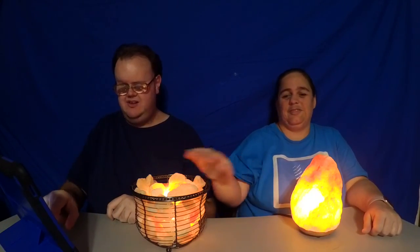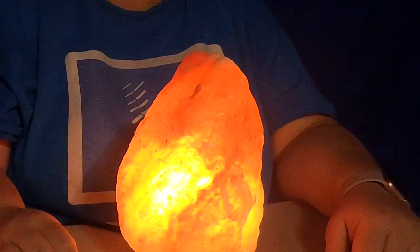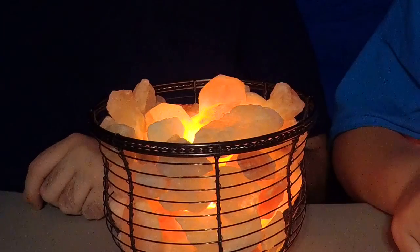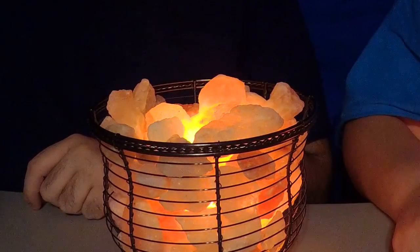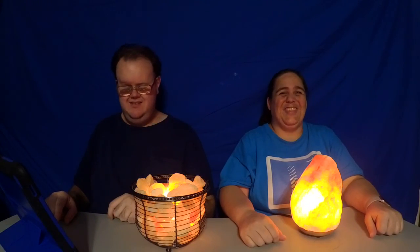Well, that's about it. Enjoy your salt lamps, and if you have any questions let us know — we'll see if we can help. Comment, subscribe, share, all that kind of stuff, and we'll see you in our next video. See you later!